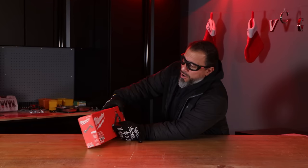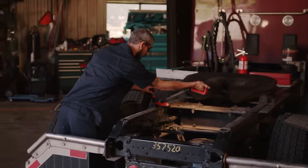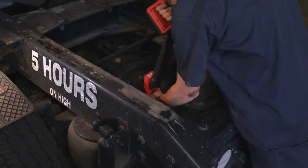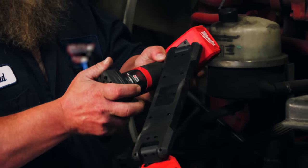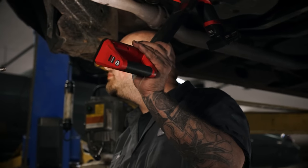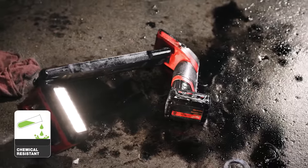We have Milwaukee's Underbody Light Kit, product number 2126-21XC. This fits all M12 batteries. It's got a 5-year tool warranty and a 3-year battery warranty. The LEDs have a lifetime warranty. Milwaukee claims 5 hours of runtime on high at 1200 lumens, 8 hours on medium at 800 lumens, and 15 hours on low at 600 lumens. It's impact resistant, IP54 rated for dust and water resistance, and chemical resistant.